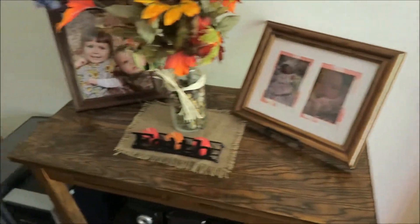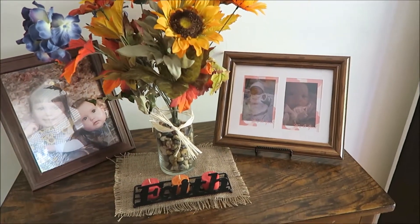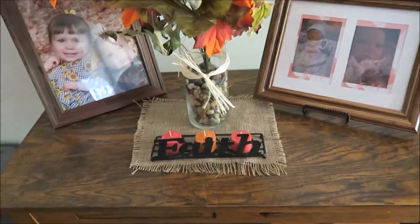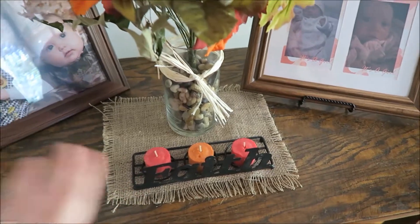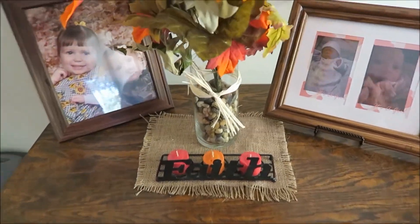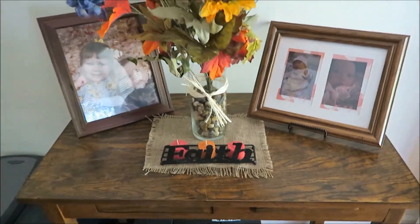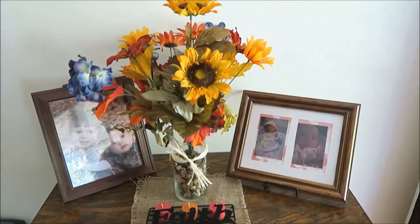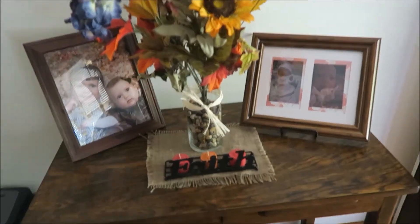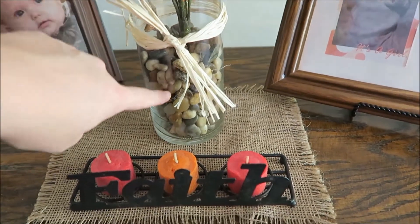As you walk in, it's our main entryway table. The vase I got from Walmart — pretty much everything was from Walmart except the candle holder. One of my sconces got broken in the process of moving it, so if you have suggestions for places to get little sconces for candles, let me know. I took the other two out. I have a bouquet I got at Walmart for about five dollars.